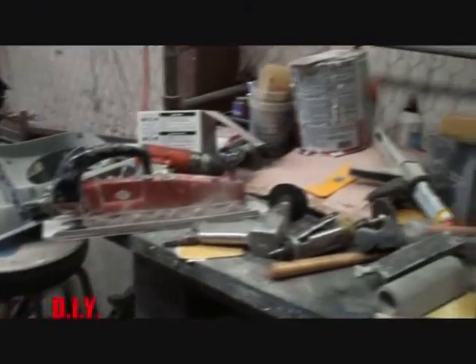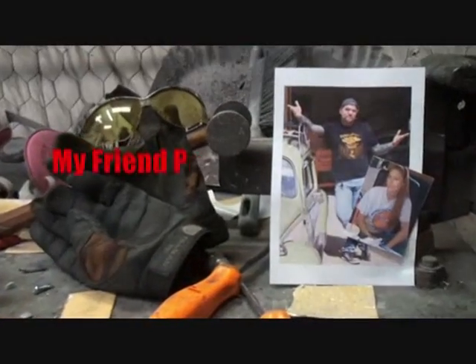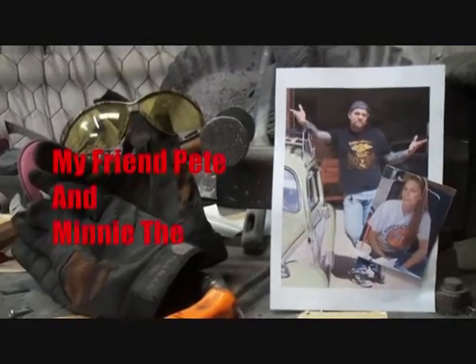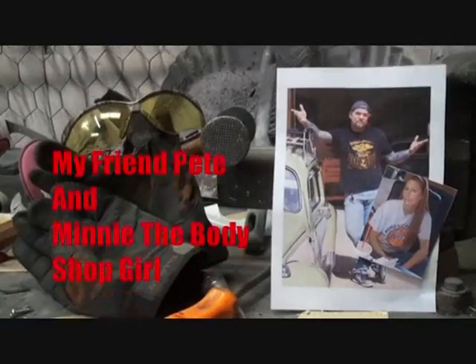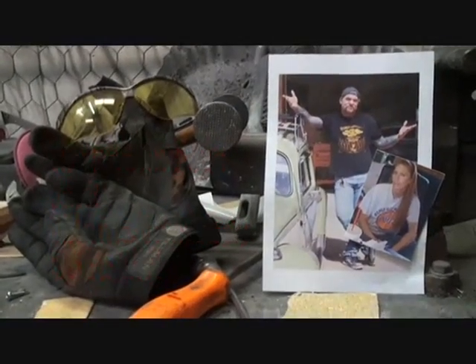I look like shit, I feel like shit, and it's Sunday. Welcome to DIY Automotive School with my friend Pete and Minnie the Body Shop Girl. It's everything you need to know about cars and more.